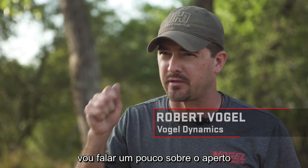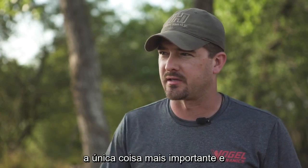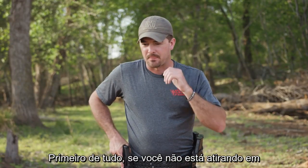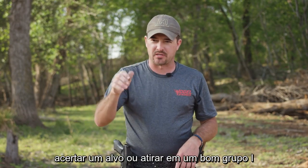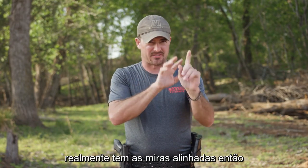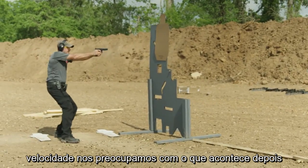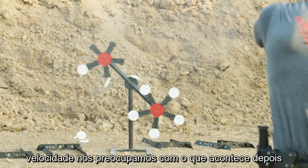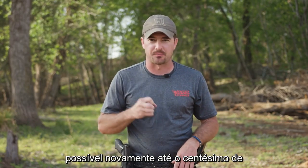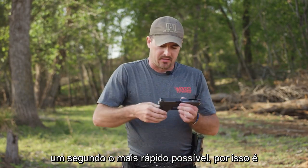Hey guys, this is Robert Vogel and I'm going to talk about the grip, which I think next to trigger control is the single most important thing in shooting a handgun, especially at speed. If you're not shooting at speed and all you're trying to do is hit a bullseye or shoot a good group, I actually don't think the grip matters that much. All that matters is that you have the sights aligned and when you break the shot you don't move them. When you start shooting at speed, we care about what happens after the shot — we want to get that second, third, fourth shot on target as fast as possible, down to the hundredth of a second.